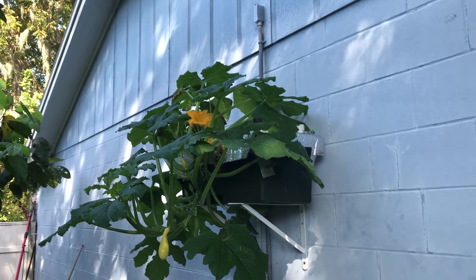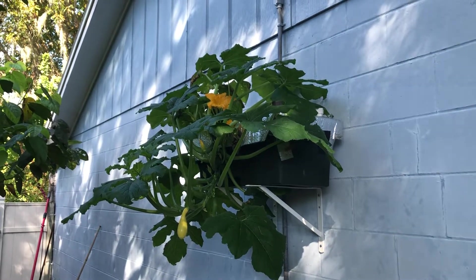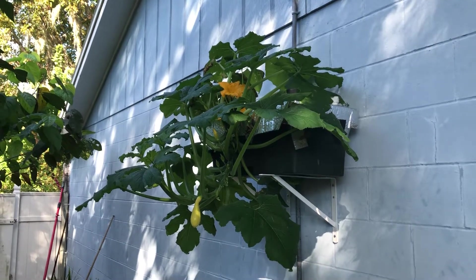It is late October, third week of October, and we're kind of right in the middle of our fall gardening season.